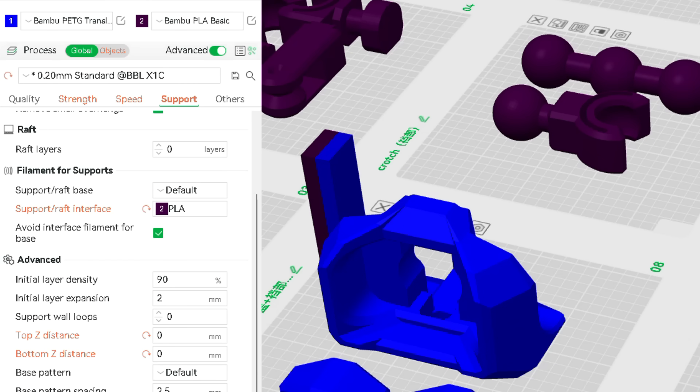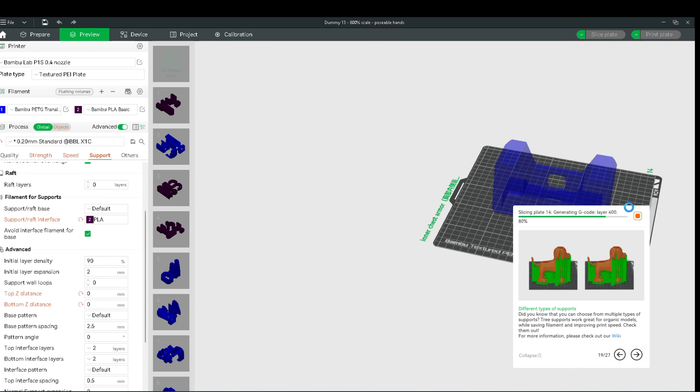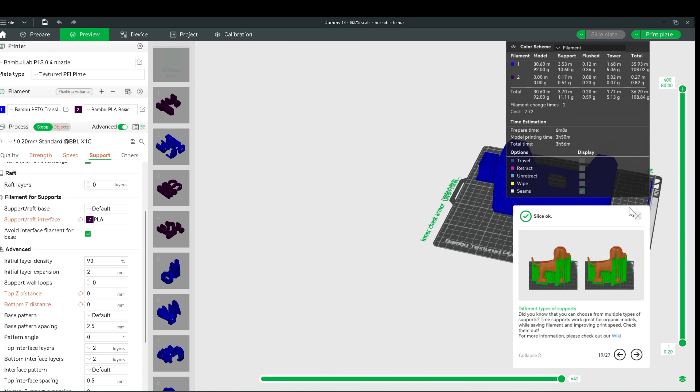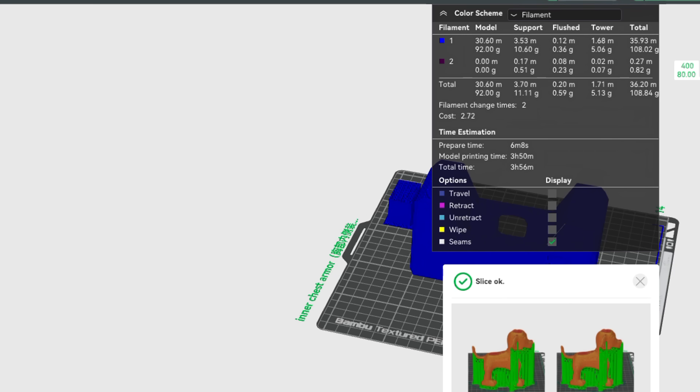This is one of the prints that took less time. Most of these prints took over three hours — some took eight, some nine, and some took twelve. It was a lot of printing time. After slicing all the files, I got to printing.